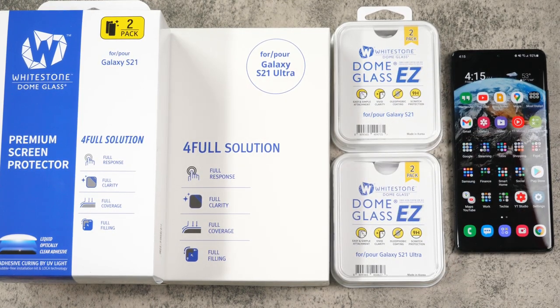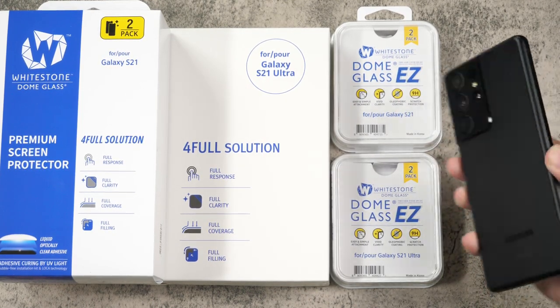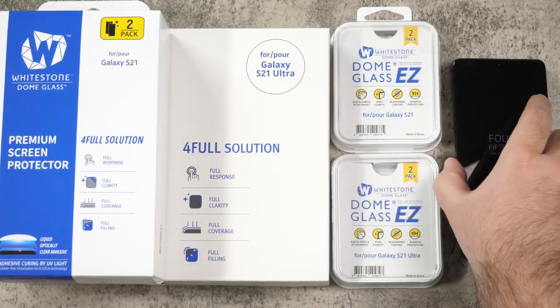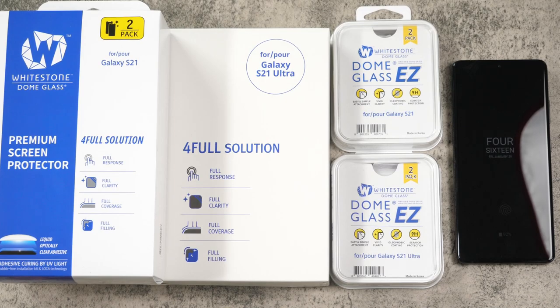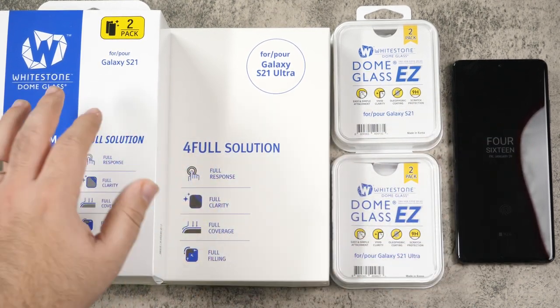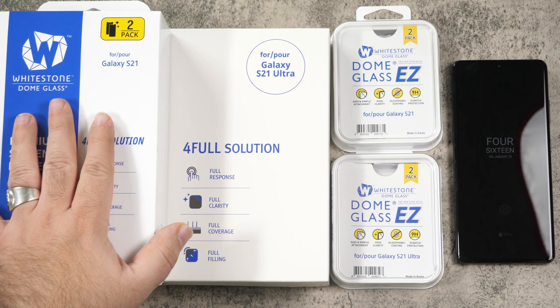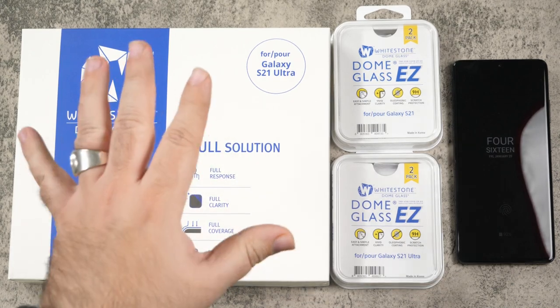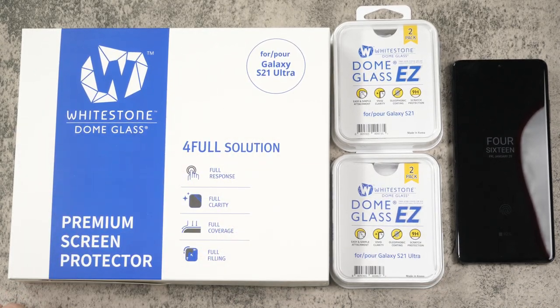You also get back protectors for the cameras. So does this have a little bump? Sure. So if you want to protect that, you might want to get one of these too. We're going to go ahead and set this up on my Ultra. I am going to put it on the S21 at a later date. So let's go ahead and put these on and see just how it is.